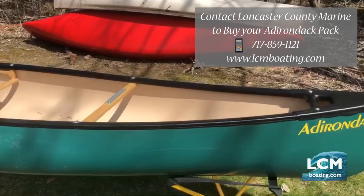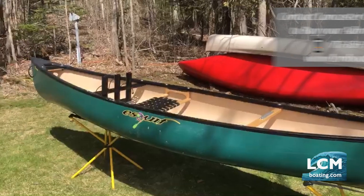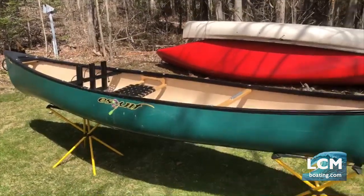With these pack boats it's all about getting access into remote locations. I'll step back and give you a total view of it — that's the Adirondack pack boat.